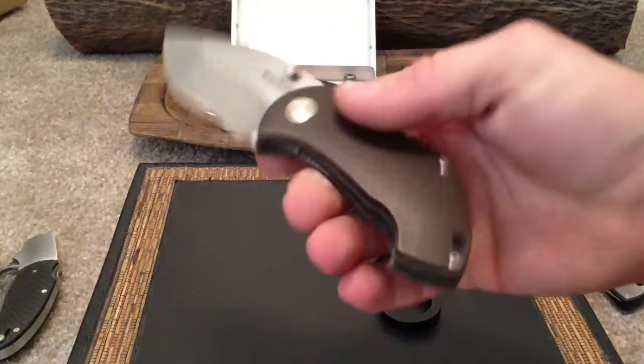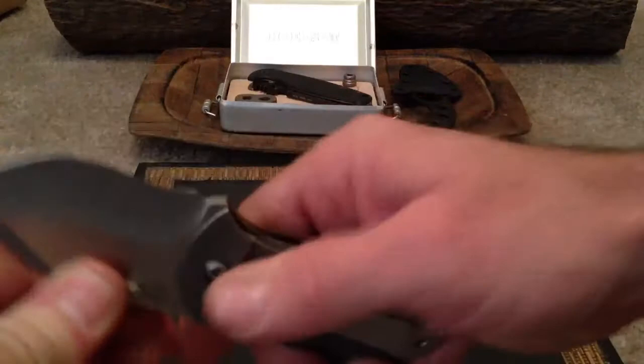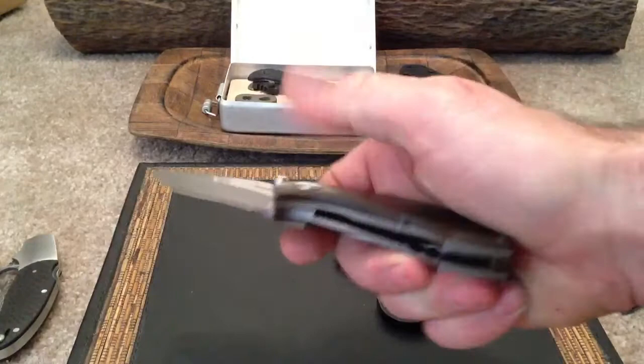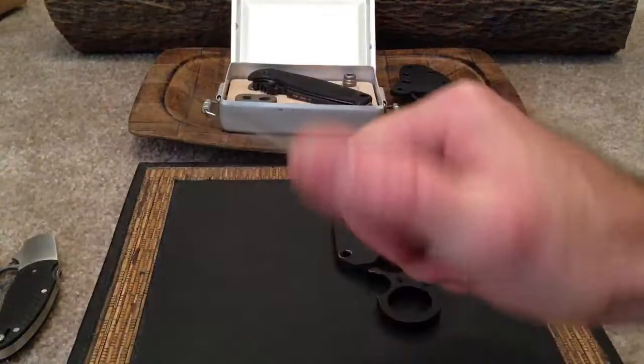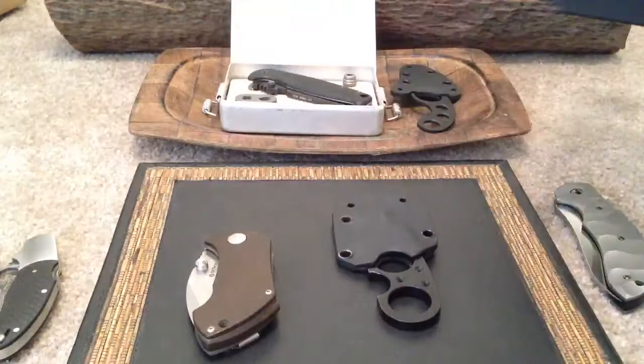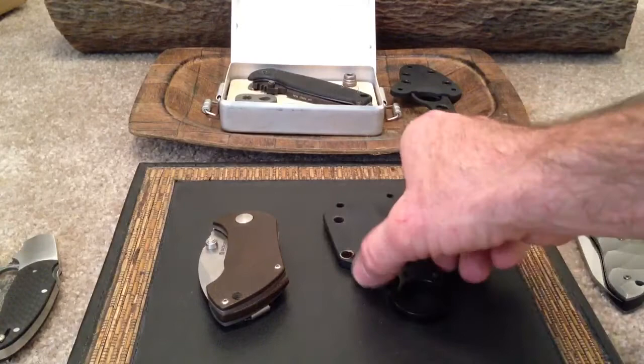Boker Pipsqueak is still up for sale. I'll reduce the price — $160 and it's yours. I don't think you'll find it anywhere else that cheap; I've only carried it a couple times. It's a really killer knife — mine is rock solid, no lock rock at all. Lock up is good, about 50%, which is perfect for this knife. Butter smooth. Good for a little EDC. S35VN steel. Still have the box, paperwork, and pouch. That's a killer price at $160.